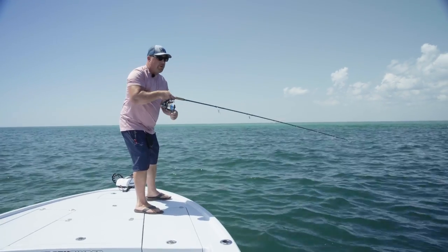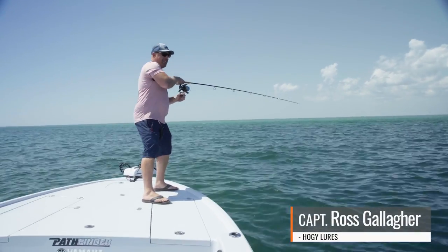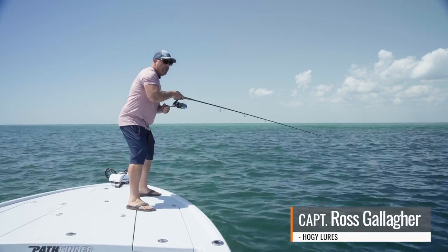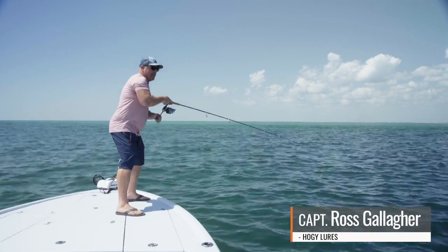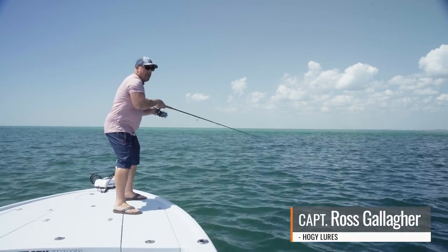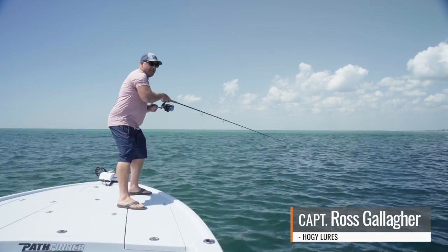Welcome to tarpon season 2023 here in Boca Grande. We are fishing the new Thumper Pro Tail, sight casting some smaller class tarpon that were up on the edge of the bar, rolling on top.